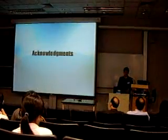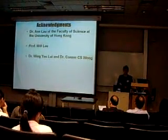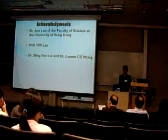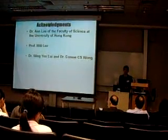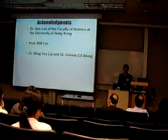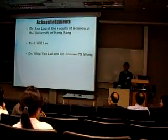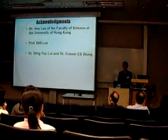I would especially like to thank Dr. N. Love of the Faculty of Science at the University of Hong Kong for lending the lab and facilities, Dr. Wing Yi Lu and Connie Sias for giving me advice, and also my biology teacher and my parents for supporting me to do this presentation. Thank you.